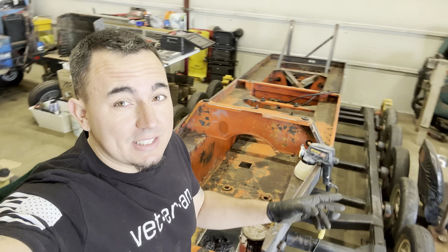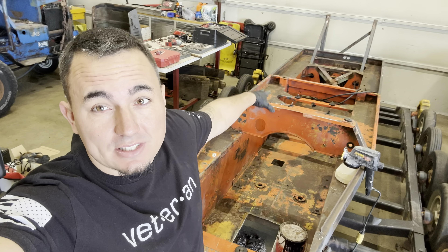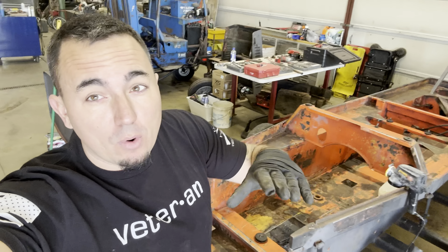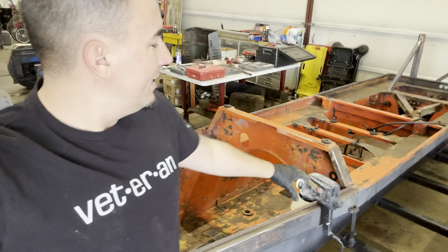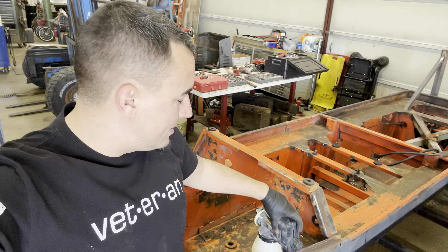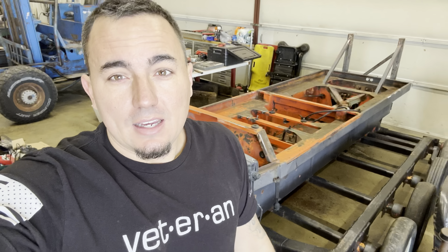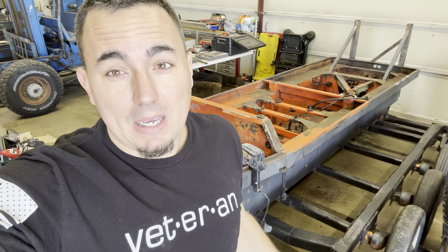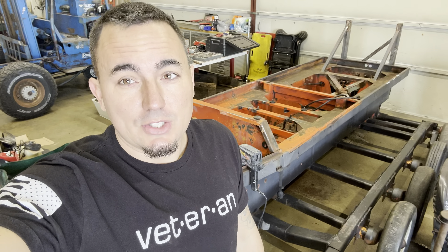Hey guys, so we're back out here today and we're going to get the inside channel of this thing painted. Like I said before, we're going to be using a bed liner material, so we're actually using a home spray gun instead of an actual paint gun, because you don't want to run that abrasive stuff through a nice paint gun. We will be using the nicer paint gun for the exterior, and that's getting painted tomorrow, so there'll be a lot of content in this video and you'll get to see a whole lot of this thing starting to take shape.